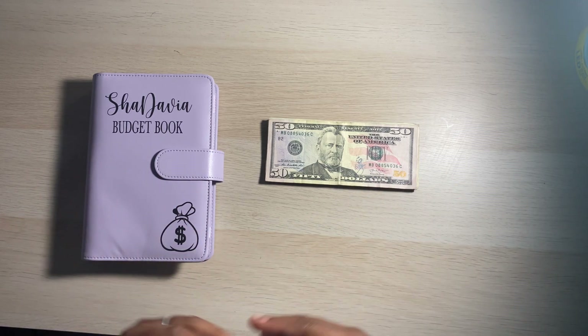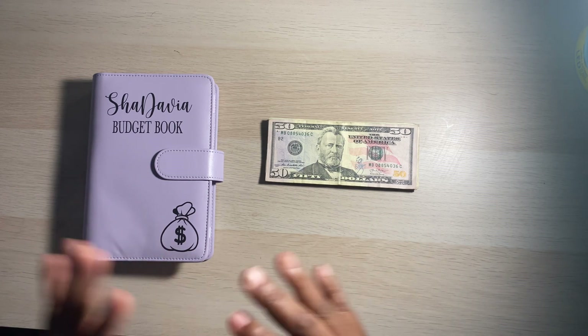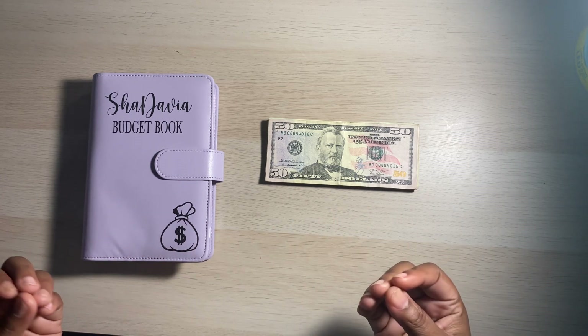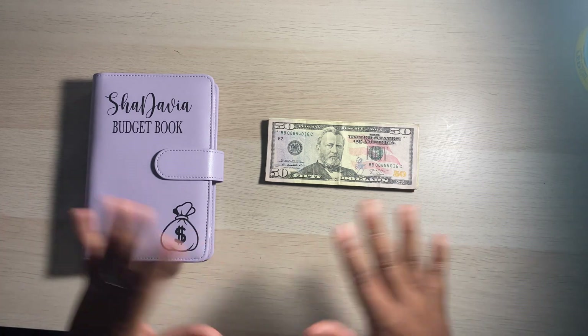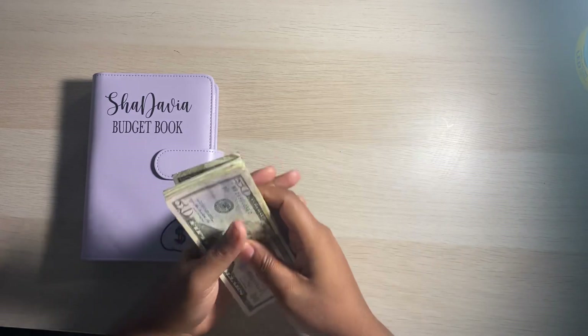I am so excited for this video. I'm excited to start using my budget book. I am going to be stuffing just the categories that I actually carry cash for. I keep all my bills on my debit card and I use my debit card to pay those. I'm just carrying a small amount of cash with me.